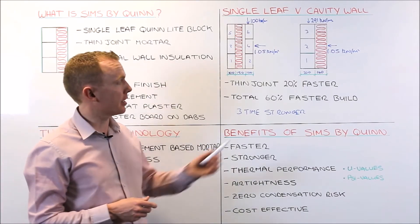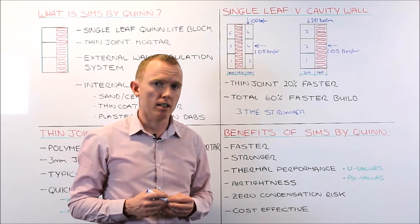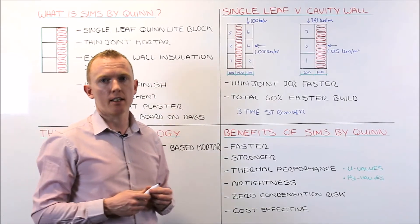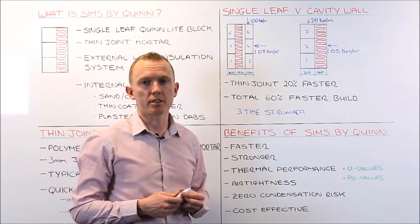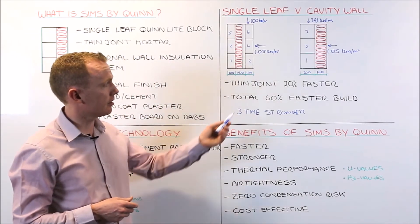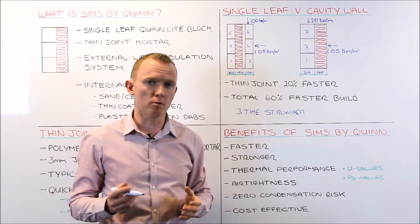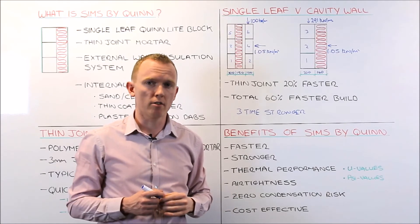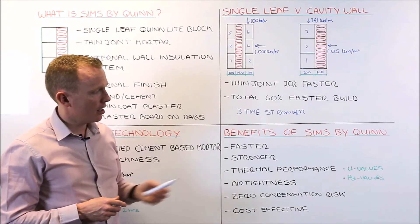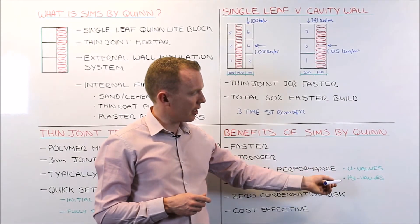On faster or rapid build, we have covered that: SIMS is 60% faster than traditional cavity wall construction and is on a par with light frame construction such as timber frame or steel frame. On strength, we have proven it is significantly stronger than traditional wall construction, so there is no issue from a structural point of view. Moving then to thermal performance in terms of U-values and psi values.